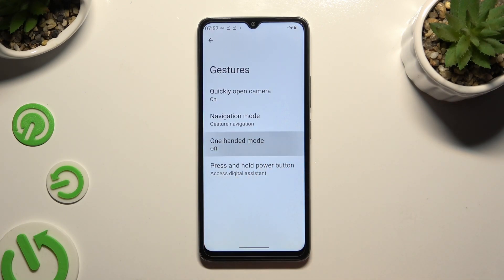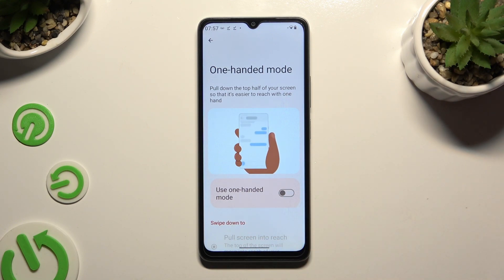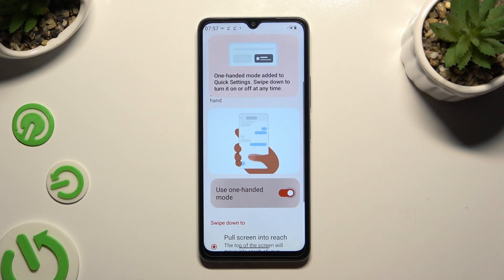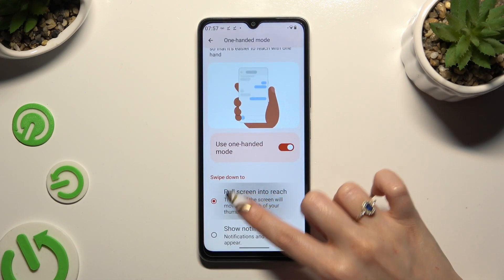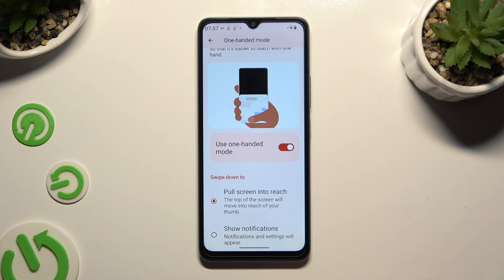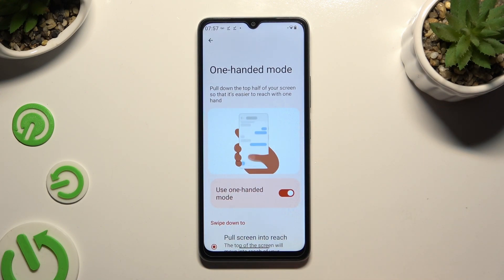Click on one-handed mode and tap on the toggle next to 'Use one-handed mode' to activate it. Then make sure that 'Pull screen interface' is on. To use it, swipe down from the bottom of the screen.